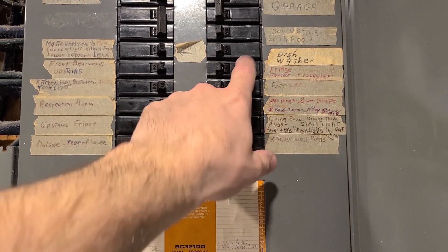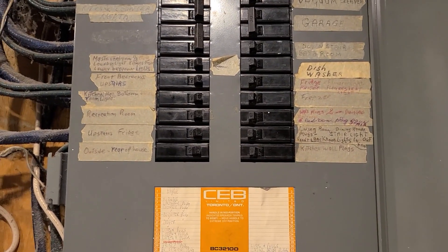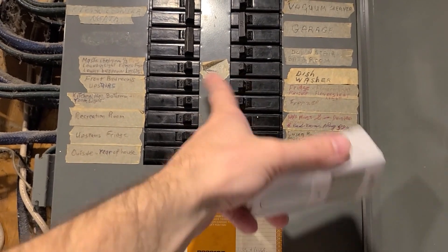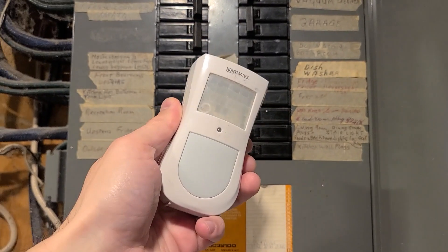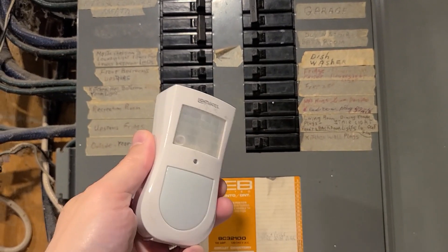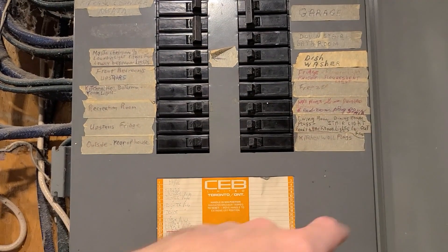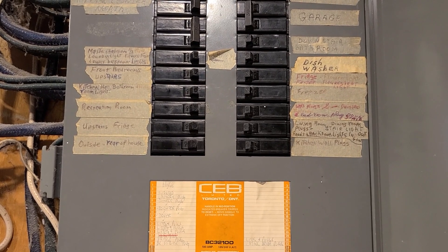So one computer for each of these. The easiest way to do that is to plug the indicator light into a socket, and when you find one that turns off, find all the sockets that don't light up — those are all on that breaker. Go to the next one and just keep going down. Label everything so you know where you can run things.